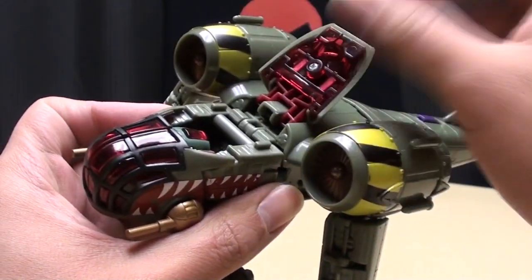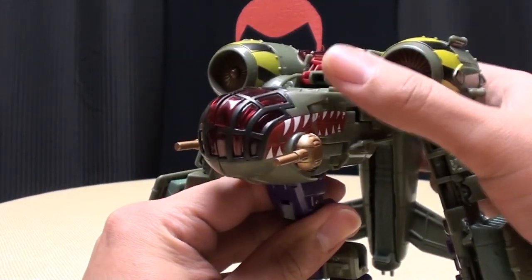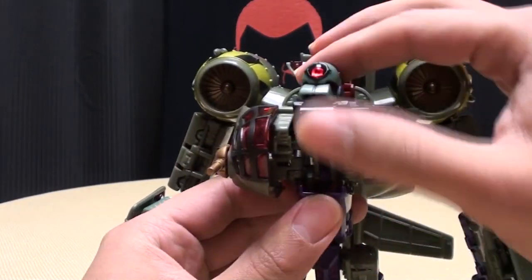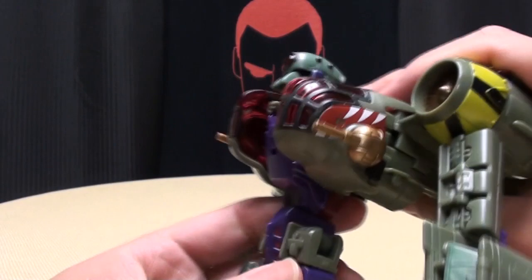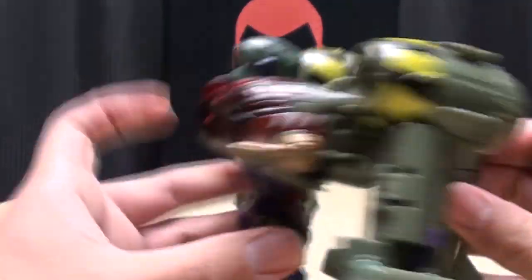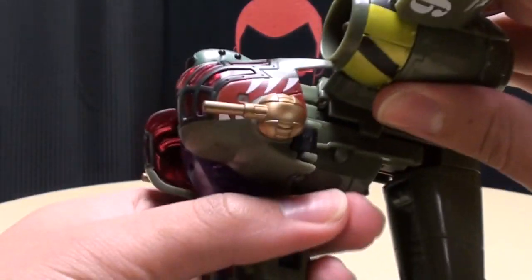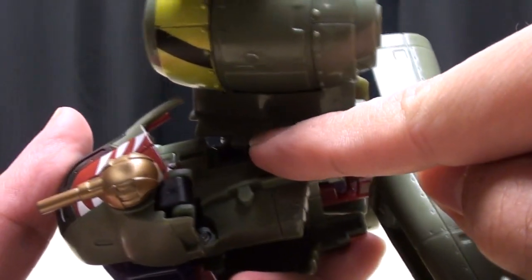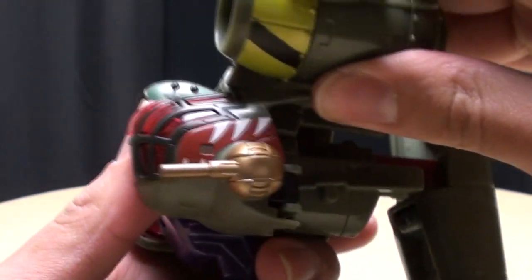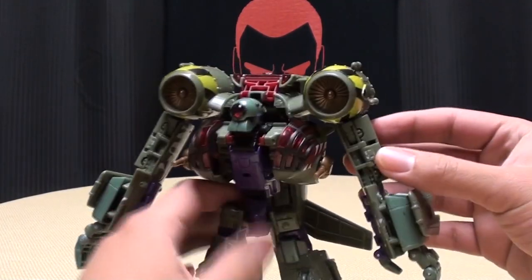Now take this section, fold it up, take this whole rear section and bring it down. As you push it forward you'll get a little auto-transform and this whole front section will open up and reveal the head. Take this whole torso section and bring it up — it'll snap into place. Push this all the way in. Now if you notice he doesn't have the hunchback yet — take this whole assembly and move it forward. There's a little notch right there that this will lock into, so now he has his hunchback. Finish pushing that in, and there you have Lug Nut in robot mode.